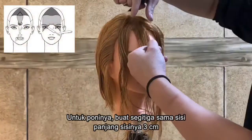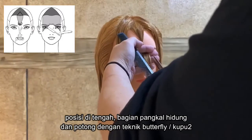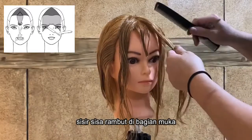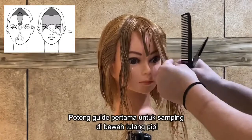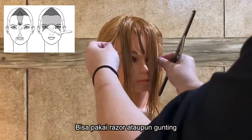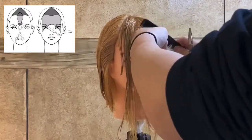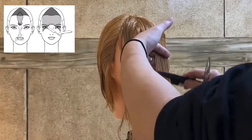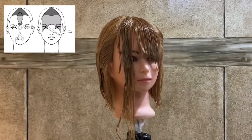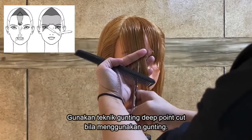As for the fringe, create an equilateral triangle of 3 centimeters at the center of the front hairline and cut to the bridge of the nose with the butterfly technique. Comb the entire section on the face and cut your first guide on the sides to below the cheekbone. You can use a razor or scissors to join the line together, creating a short to long line on the fringe using deep point cut if using scissors.